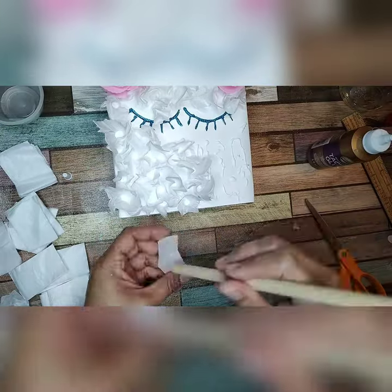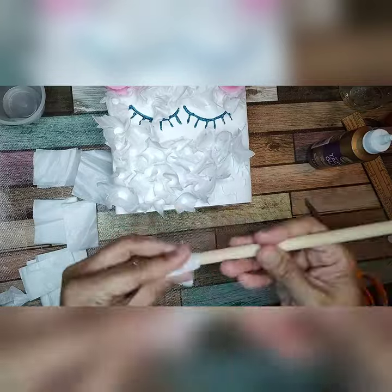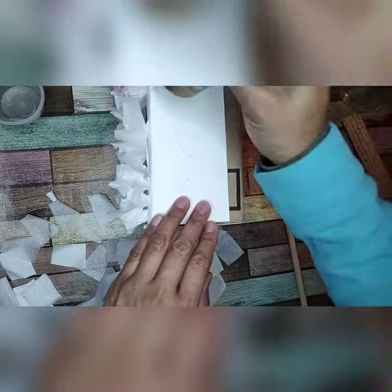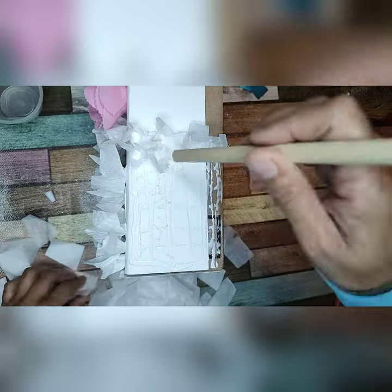These are just squares — not perfectly square tissue paper — but whatever size and shape, it'll work. Now I'm going to be working on the side of the box, and I'm not going to put it all the way to the top because that top part will be covered with some paper later anyway, so I'm putting the tissue paper below and not all the way to the top.